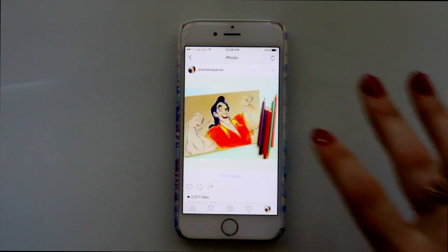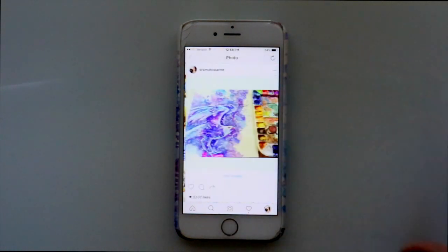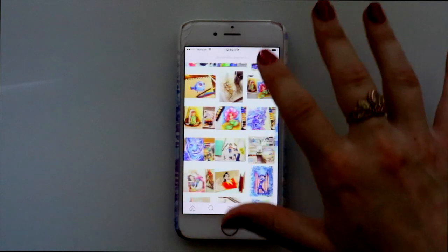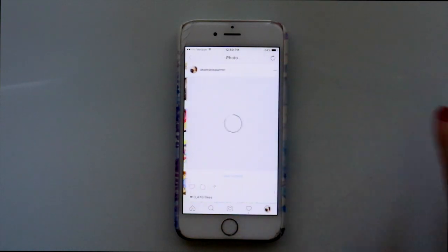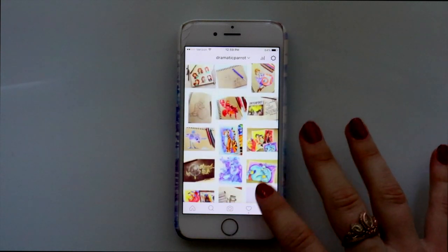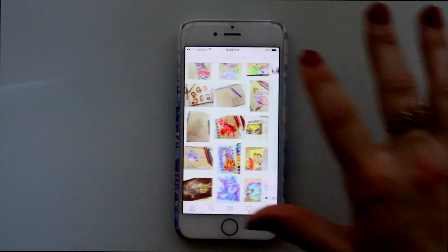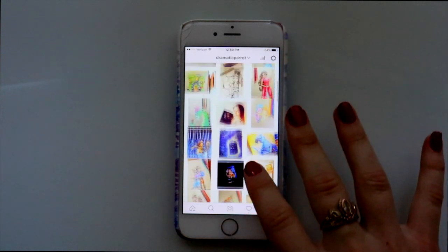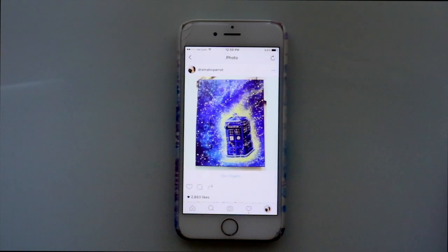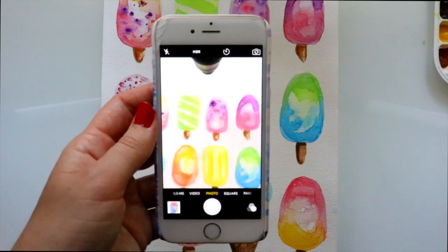One of the biggest questions people ask me on Instagram or on YouTube is: how do you take pictures of your artwork, and what do you use to take pictures with? This video is going to tell you all about that — how I take and edit my pictures of my art for my Instagram page.